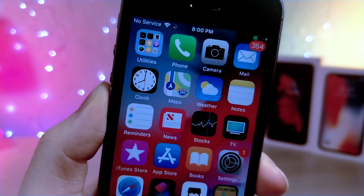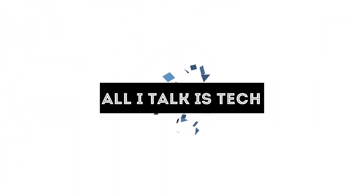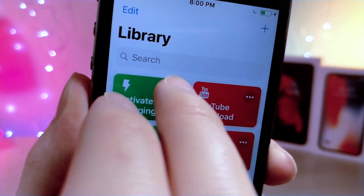What's up everyone, this is Lottotalkist Tech and today I'm going to be showing you this Siri shortcut that lets you charge your phone incredibly fast. Let's get started. Alright, so this is a really cool custom Siri shortcut.